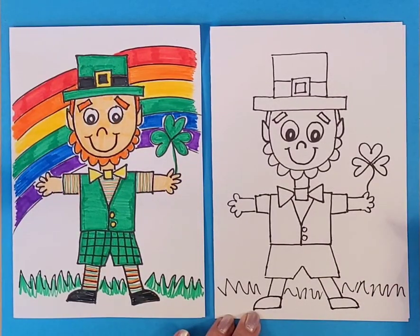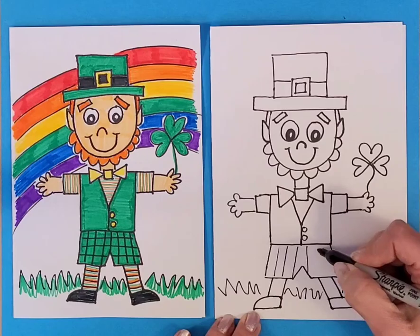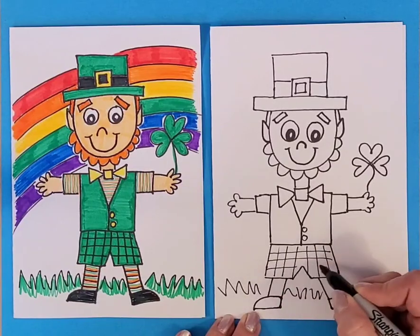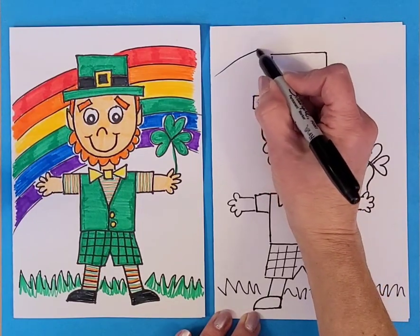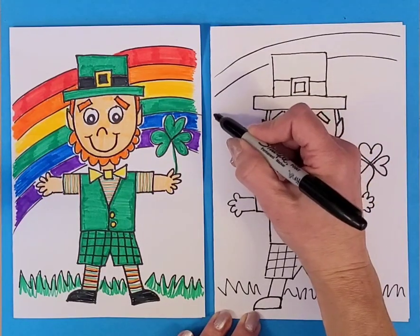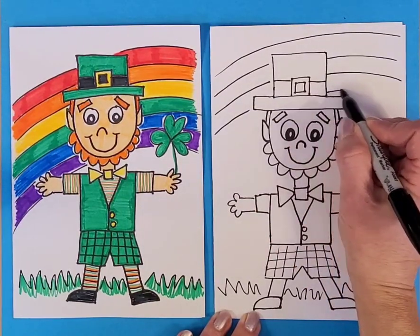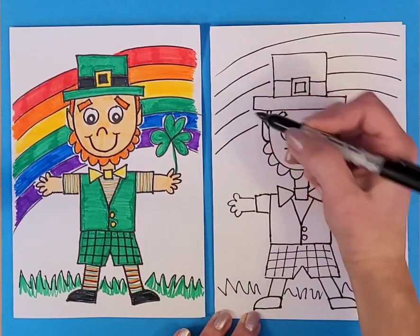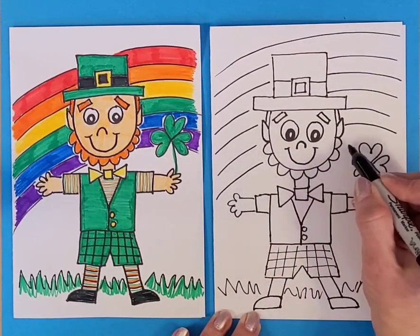I made a checker pattern in his shorts — just lines coming down and then lines going across. Then the rainbow in the background: some curved lines. When I hit the hat, I just skip over it and continue the curve on the other side. The colors are red, orange, yellow, green, blue, indigo, and violet — we usually just do purple.